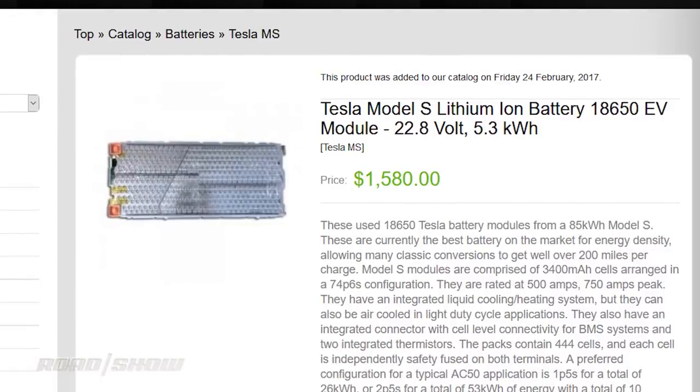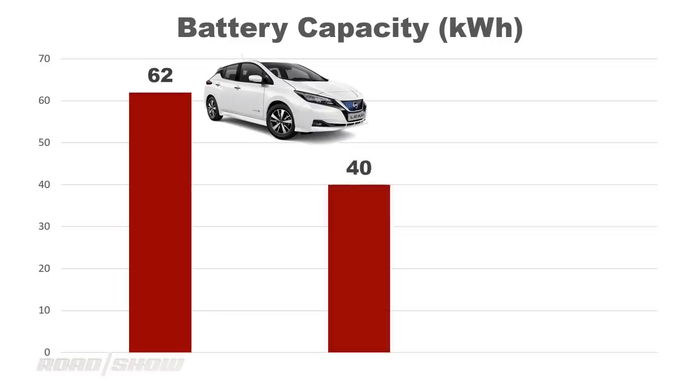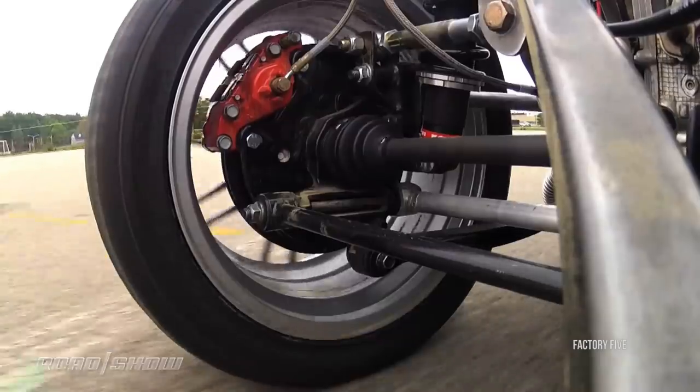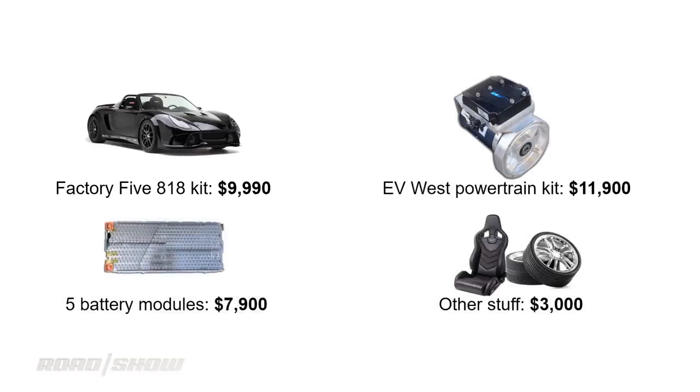That'll give you around 26 kilowatt hours of battery capacity — this is essentially how you measure the size of the tank in an electric car. Now, that's a relatively small amount of capacity by today's standards; a modern Nissan LEAF has between 40 and 60 kilowatt hours. However, you're looking to build a car that should come in weighing about half of what a Nissan LEAF does, so I think 26 kilowatt hours is going to work out rather well for both range and performance. So now we're at around $30,000 before we allocate another $3,000 or so for parts like seats, wheels, and tires — and yes, I'm going cheap with that number. We're already pushing $33,000.